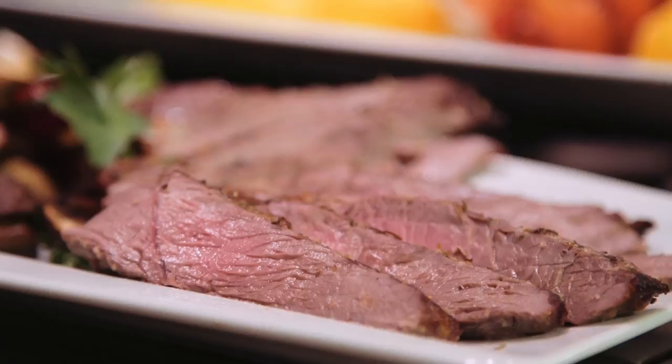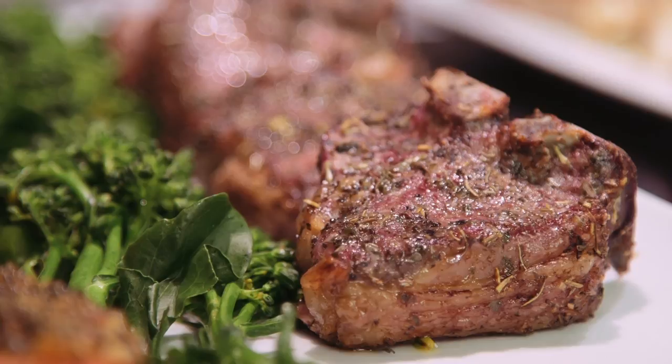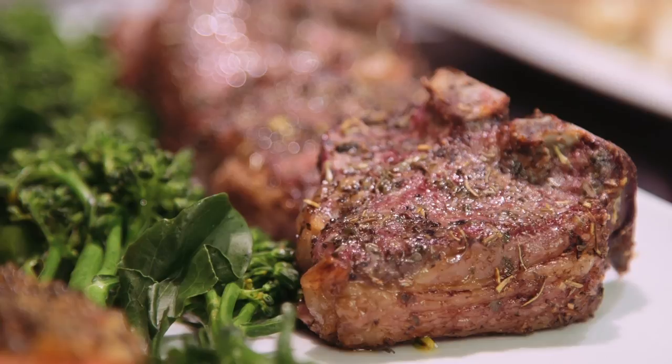Broiling will give you great results. Always turn your ventilation on before you start cooking so you establish airflow. Pay attention to the rack position in relationship to the burners and the temperature. And remember: 10 minutes preheat — and don't forget to turn it off when you finish cooking.